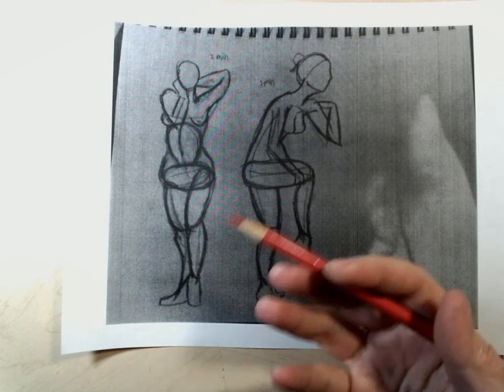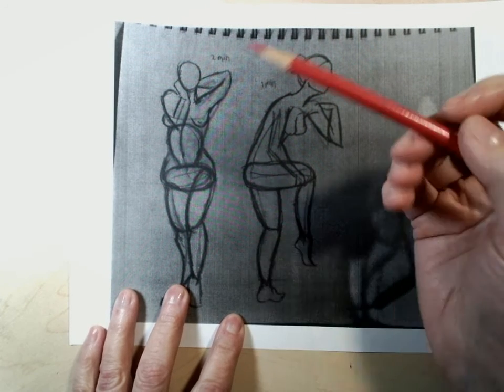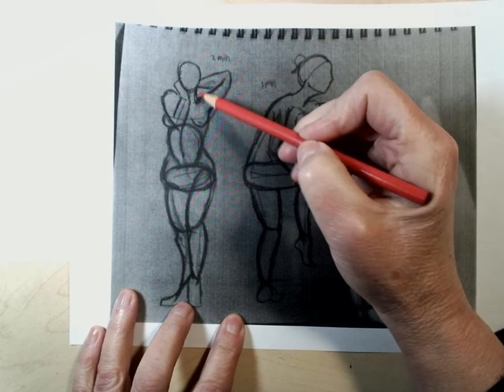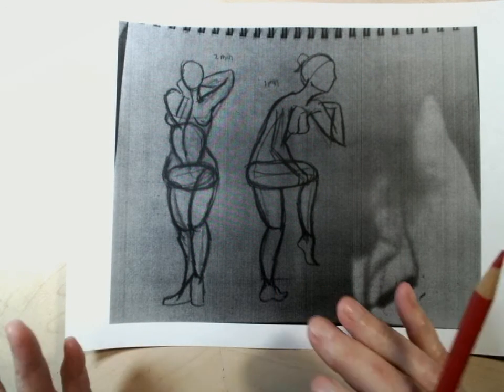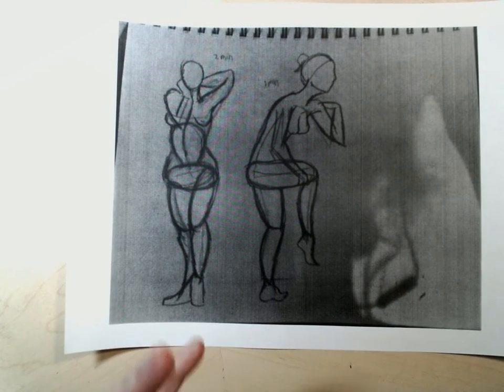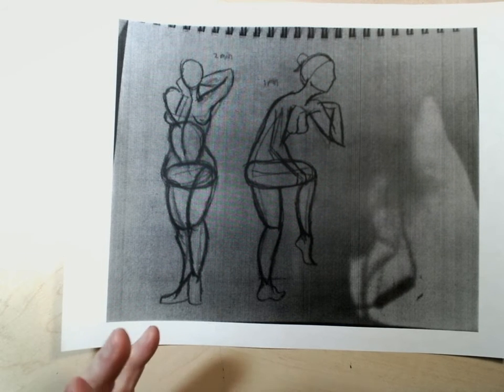Hey Rachel, it's Kathleen. I wanted to talk about the spheres, the idea of overlapping spheres, because I was noticing how you are using the idea of round shapes, and I wanted to give you maybe some suggestions for how you could really apply the concept in a little different way.